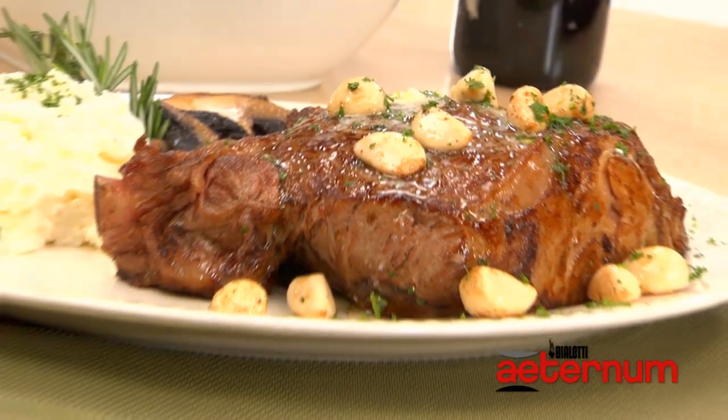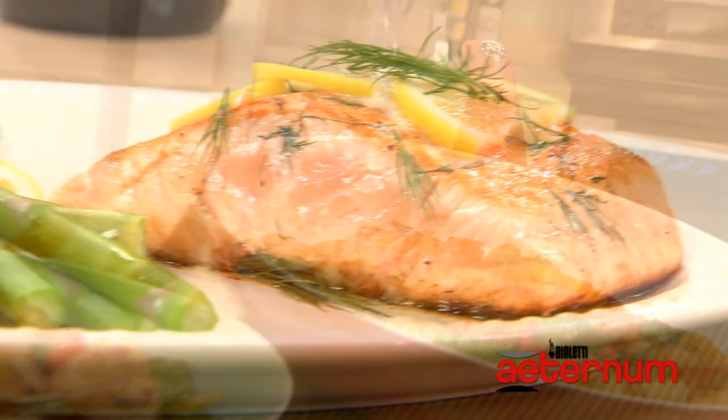Discover what the Italians already know. Easily impress your guests and create delicious meals with the beauty of Bialetti's Aeternum cookware. The latest revolution in cookware is pure perfection. Aeternum by Bialetti.